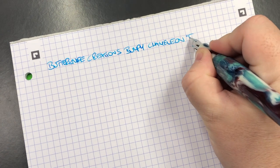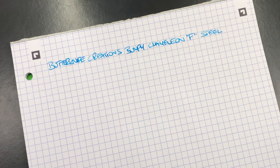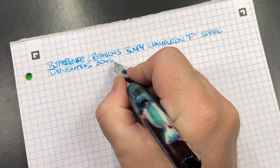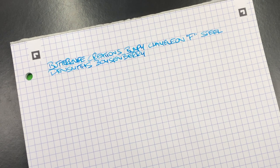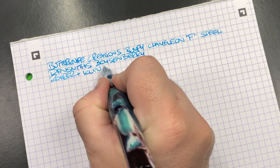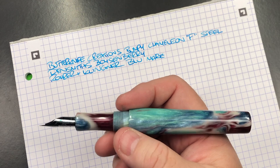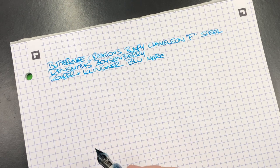This is a fine steel Bock number six nib. The material is a Pensmiths Boysenberry. The ink in here today is Aurora and Klinker Blue Mare — I decided to go for a light blue ink because there is some blue in this pen, though there's also a lot of green, red, and burgundy. I thought a light blue would work nicely.